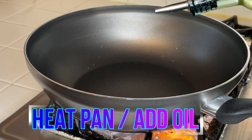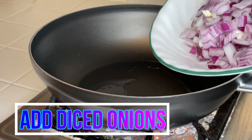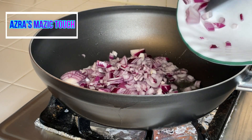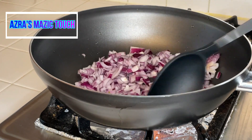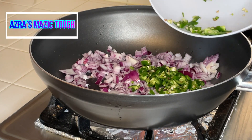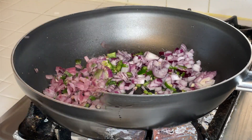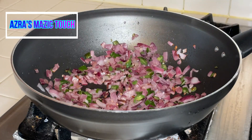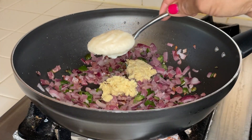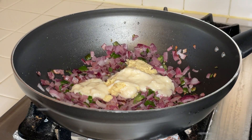Heat oil in a pan, and when heated add onions and the green chillies. Cook for about seven to ten minutes till it turns slightly brown. When done, add ginger garlic paste and the red chili flakes.